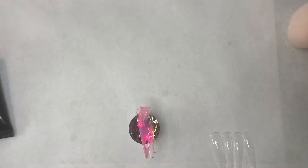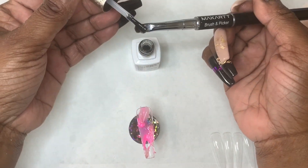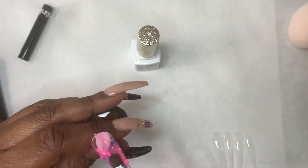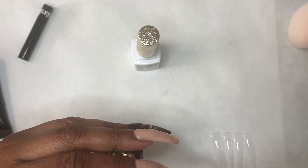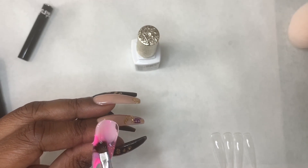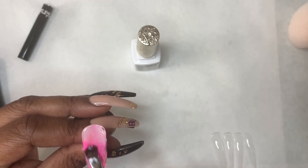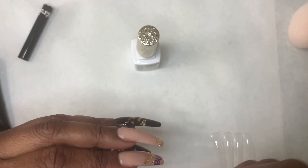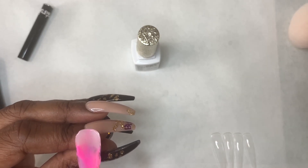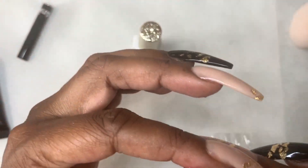I haven't really been using much of my polygel or my builder gel or builder gels in a bottle. I've been doing more acrylic, which is fine, but I do have a bunch of polygels that I don't use, so I kind of wanted to play with them today. The last couple of polygel videos I've done, I used the base coat instead of the slip solution — I saw that on a few channels and already gave those channels their shoutouts. I'll link a full video of doing a full set of polygel with base coat instead of slip solution.